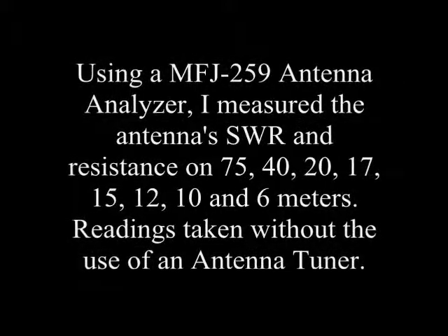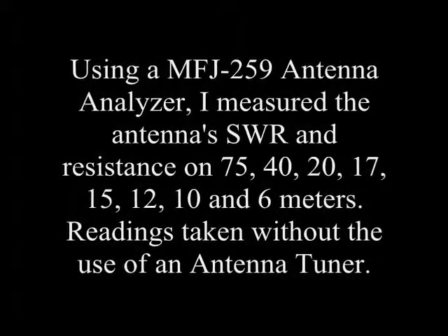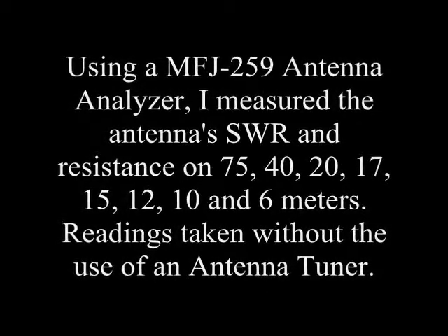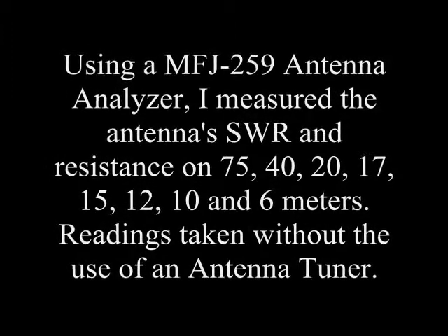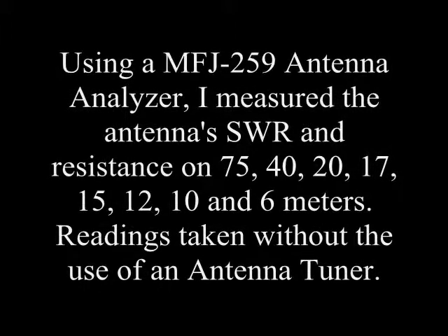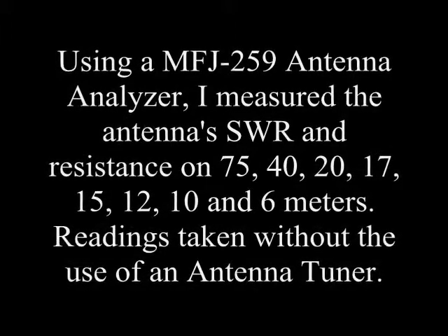Now it's time to start testing the antenna using my antenna tester and SWR meter. This off-center fed dipole is primarily designed to work on 75, 40, 20, 15, and 10 meters. I also think the antenna will tune up on 6 meters.